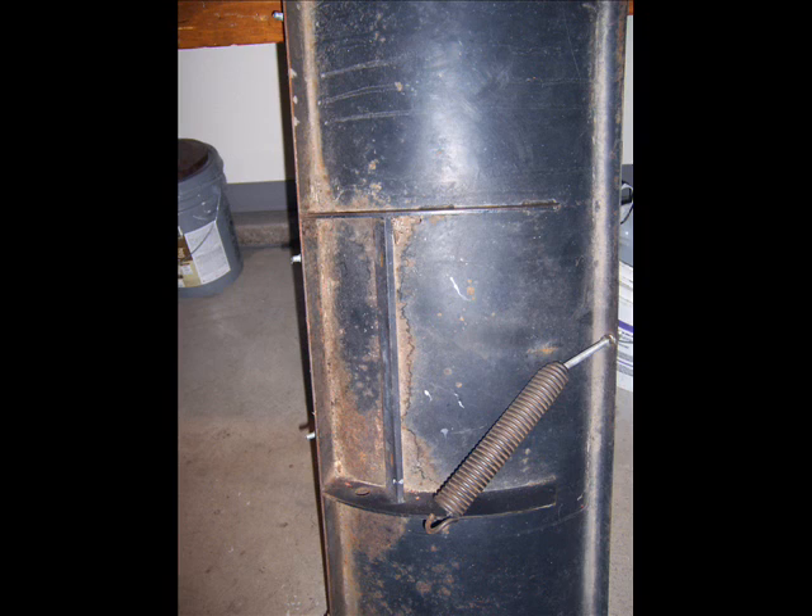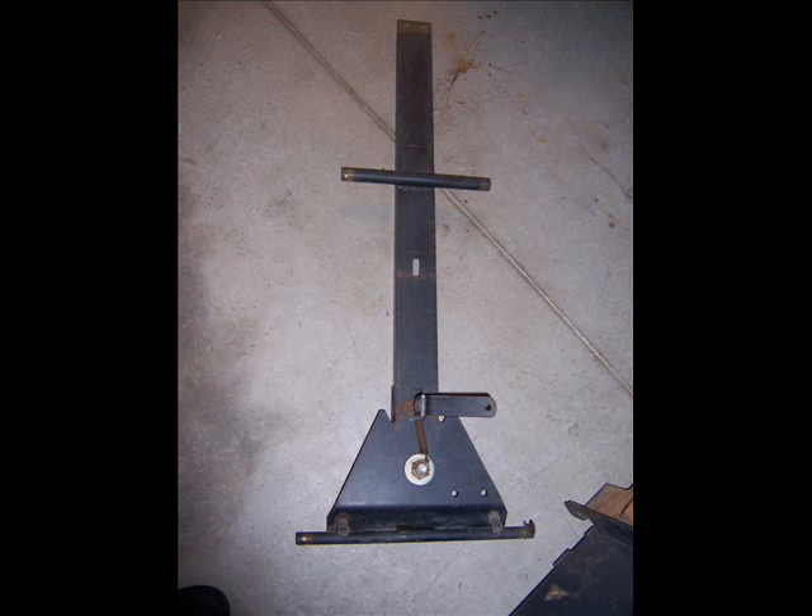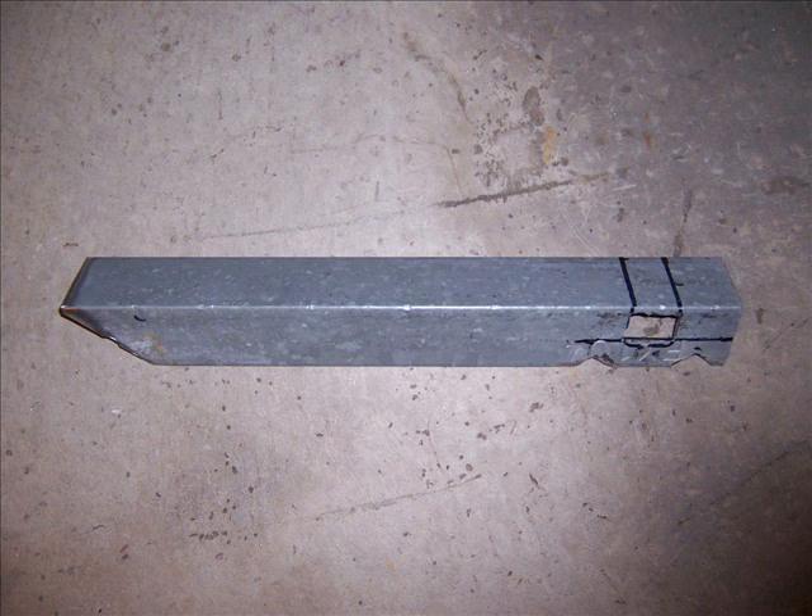I bought a Craftsman garden tractor last year with a blown engine in it. It came with a blade and a bunch of stuff. Here's the blade that came with it, and the mount for the blade that fits on the Craftsman tractor also came with it. What I used was the front triangular pivoting portion of this mount, and that piece of steel you see is really channel — I built a piece of channel out of two pieces of angle iron.